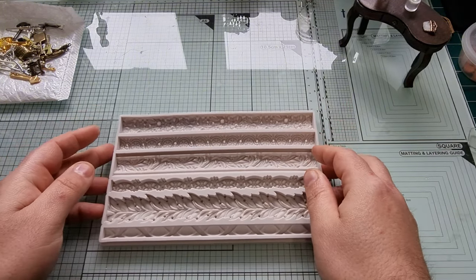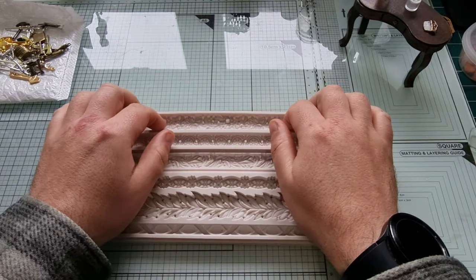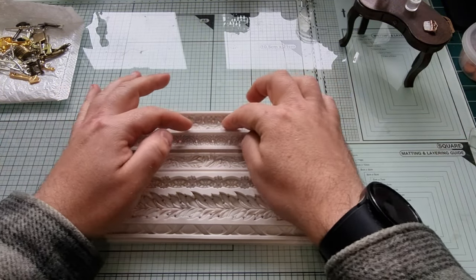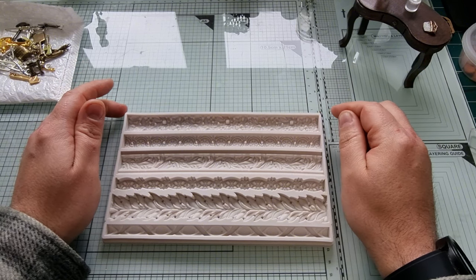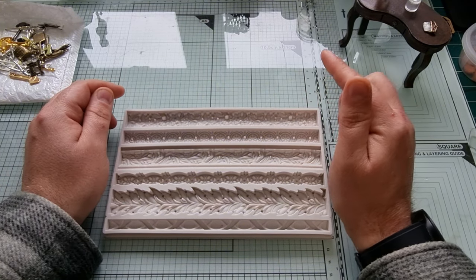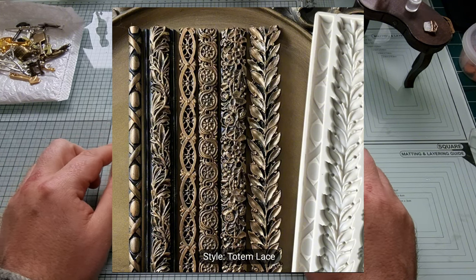Another mold I got is a very heavy-duty one. The reason I got it is that it reminds me of really ornate coving — you know, the decorative moulding at the top between the wall and the ceiling. I'm thinking ahead to a future castle build where I'll need lots of fancy carvings. I haven't made any castings from this one yet but I'll add a photo of what it looks like on Temu — they look very very nice. This mold was £9.99 and that was my most expensive purchase.